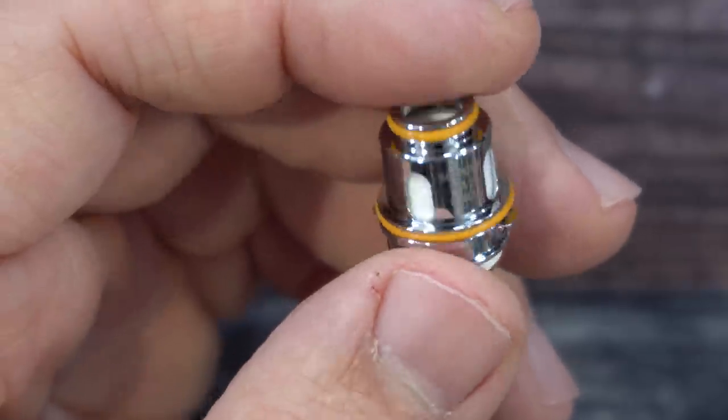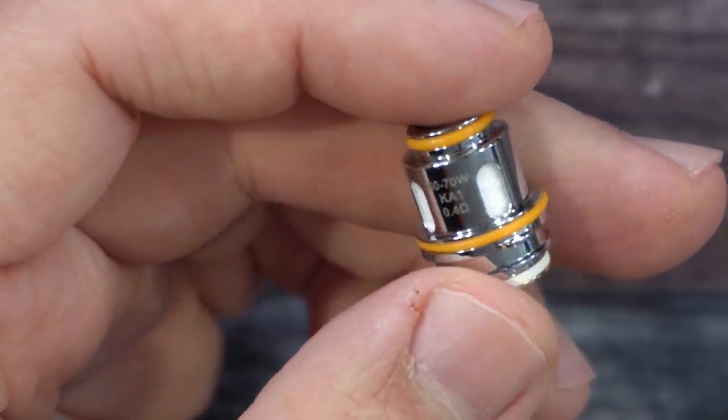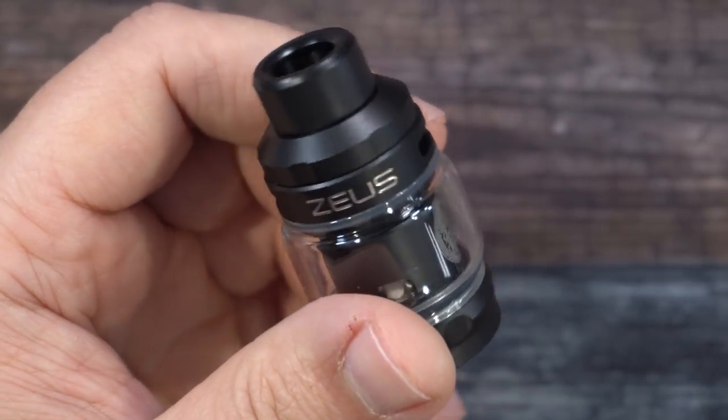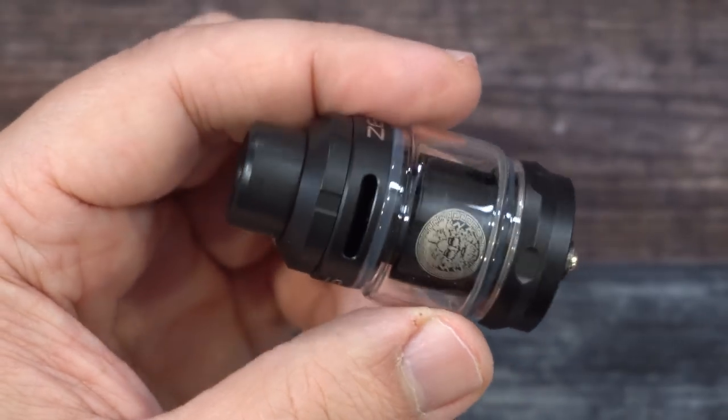You also get a micro USB charging cable, and a spare mesh coil for the tank — the 0.4 ohm — while the 0.2 ohm mesh coil comes pre-installed. I've already done a separate video on the tank, so I won't go into full detail here. This one is more focused on the mod itself.